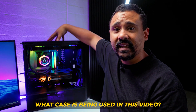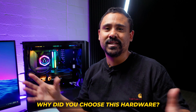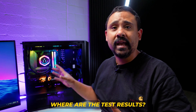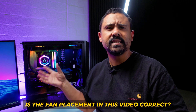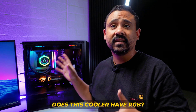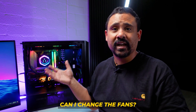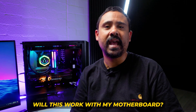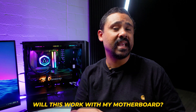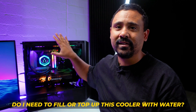The case used is the Lian Li Lancool 216, chosen purely for demonstration purposes. This video is not a discussion about pricing or performance. Yes, the fan placement is correct; fans are pre-installed on the radiator, but clearances in your case may differ. Yes, it has RGB, but your motherboard does not require RGB to use this cooler. Everything shown is included in the box except the PC hardware. It will work with basically every motherboard and CPU combo, including future AMD and Intel generations, and you don't need to fill or maintain the coolant.